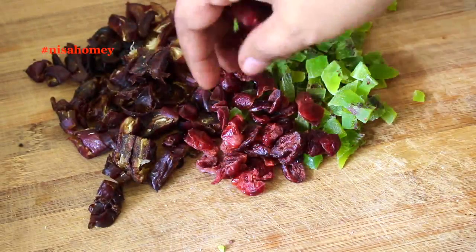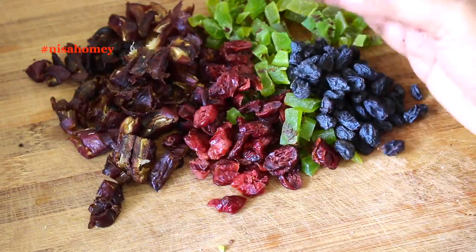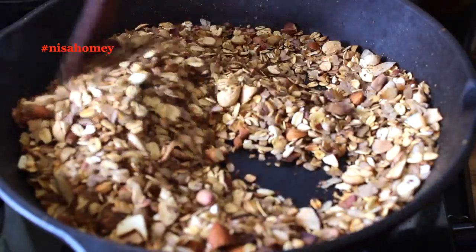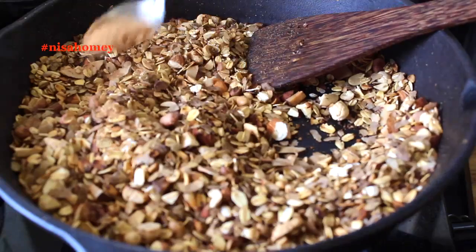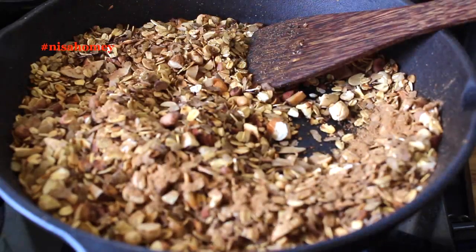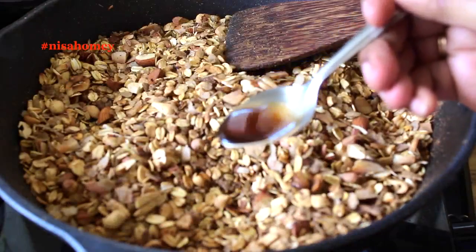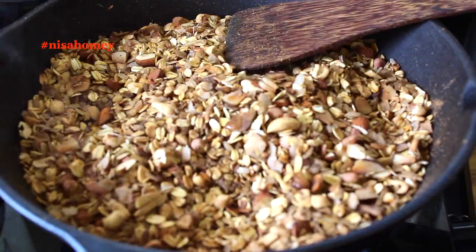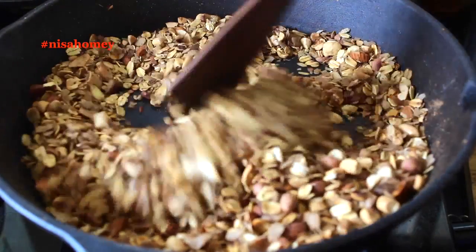The other dry fruits I'm using are one fourth cup of dried unsweetened cherries and one fourth cup of black grapes. Now the oats and poha have started to turn light brown. At this stage, I'm adding in half teaspoon of cinnamon powder and mixing it very well. For added flavor, I'm also drizzling in half teaspoon of vanilla essence, which will give a nice flavor that kids will really like — it also gives a store-bought flavor to the granola.